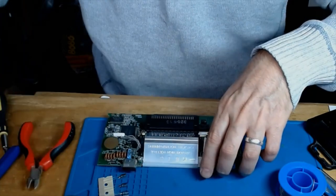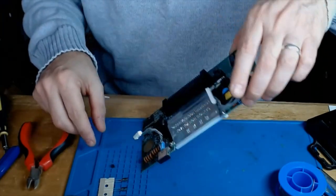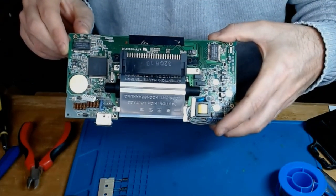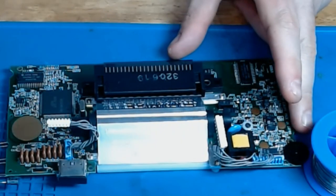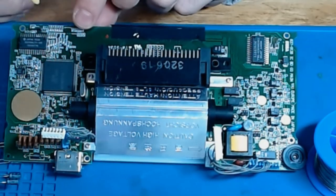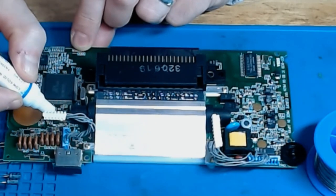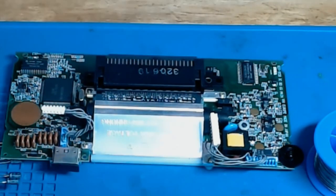Now I'm going to clean all those pads with isopropyl alcohol and a toothbrush to get them nice and ready for the new capacitors. When I remove those capacitors it leaves the little metal legs from the old ones, so I'm going to put a little bit of flux on each of the pads where the capacitors came off, and then heat them up with the soldering iron.